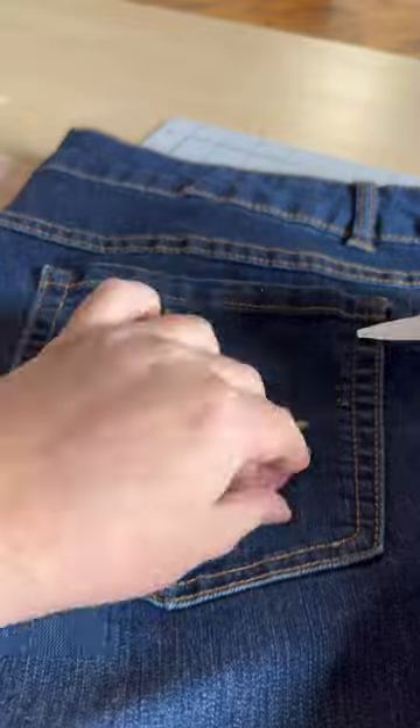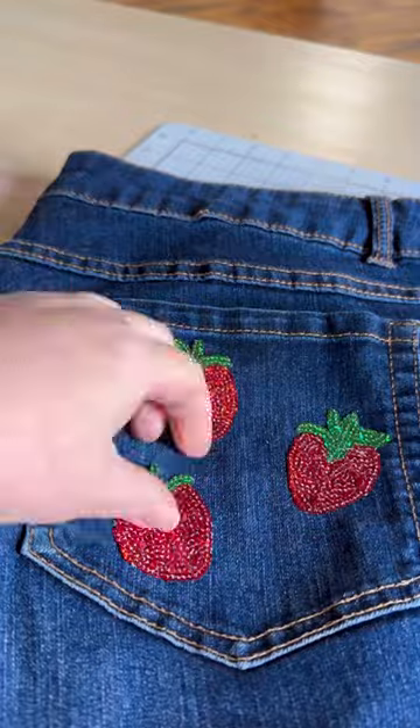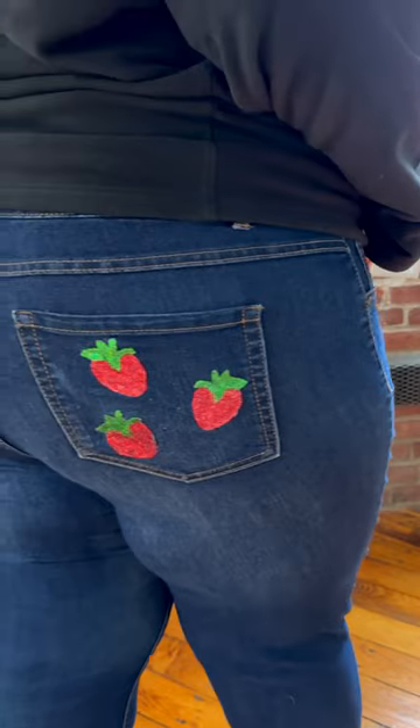I am attaching the strawberries. This craft took probably less than 15 minutes and these jeans came out so cute — I cannot wait to wear them for summer.